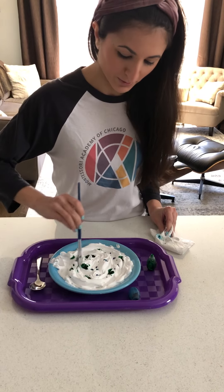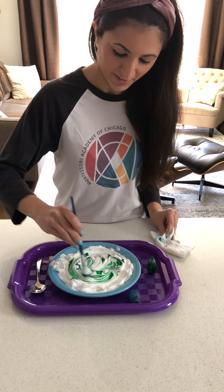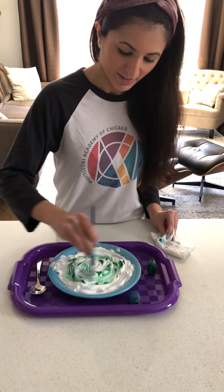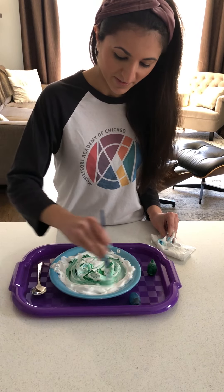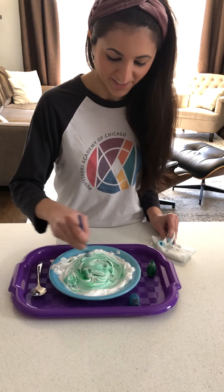And then I'm going to swirl it around to make our earth.